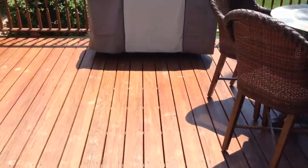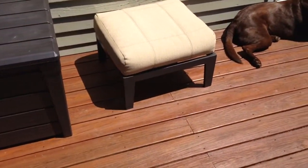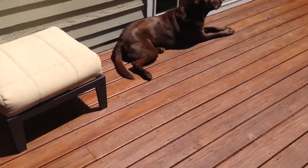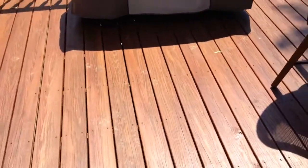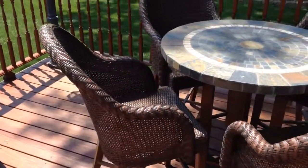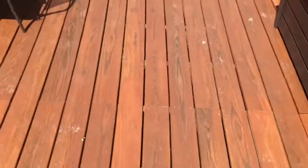I have cleaned and stripped off the old — I think it was Bear Stain. I used an OxyClean-based cleaner, so it was safe for the environment, plants, house, etc. After I did that, I pressure washed the entire deck and let it dry for a couple days in very low humidity.